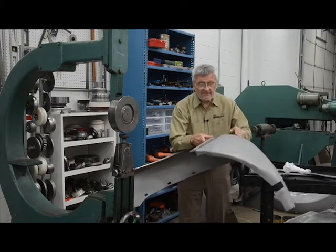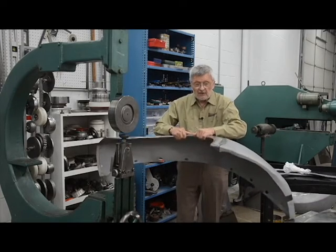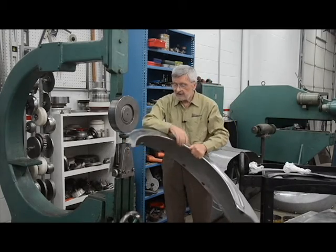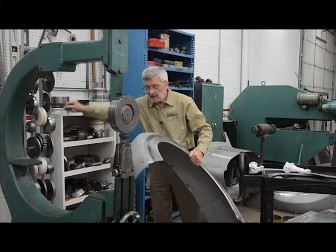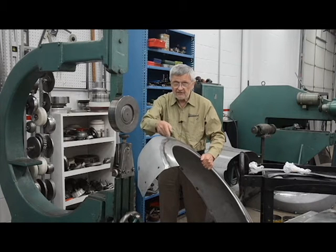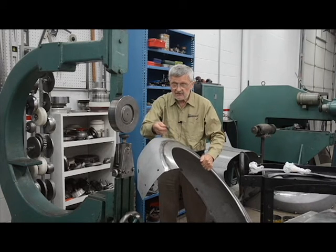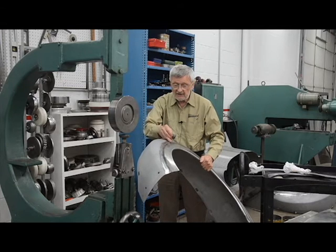This big die I use on this area. If I wanted to shrink on a sharper crown, I would use the smaller die, which doesn't need as big a surface to shrink. It gets a much bigger amount of shrink, and it's less amount on a bigger crown.